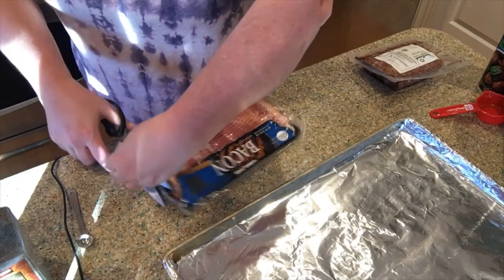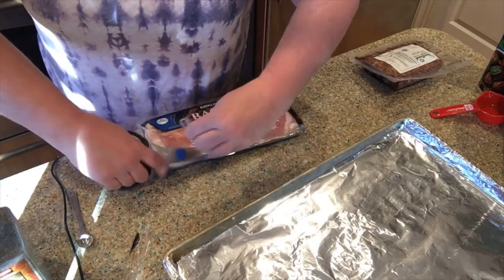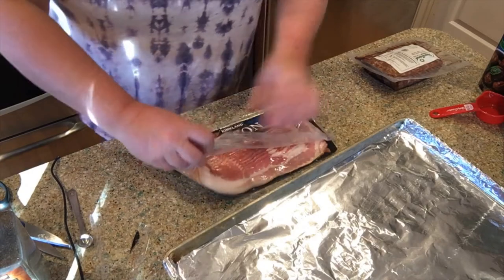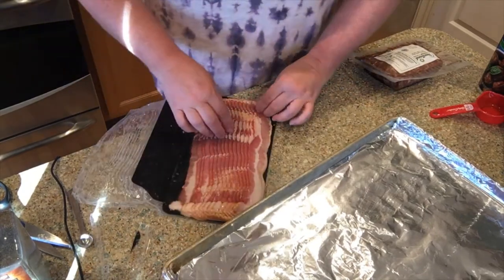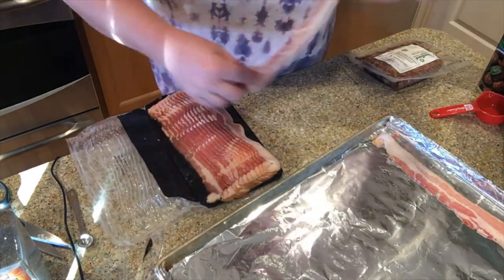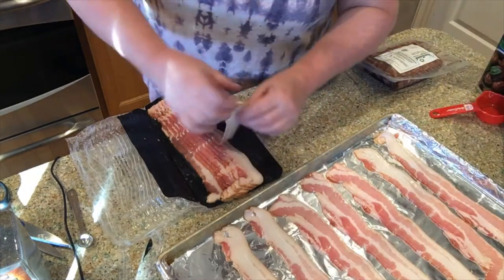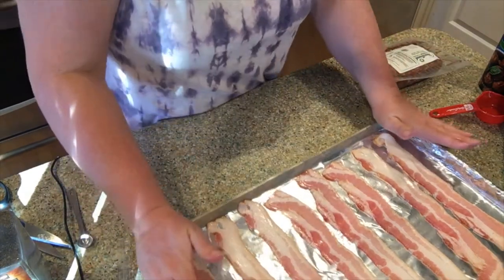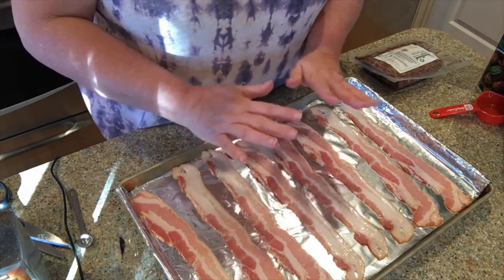I'm going to open my bacon up. I like to cook bacon in the oven — I usually cook it at 375°F and just keep an eye on it; it usually takes maybe 15 minutes. I'm going to put the strips on the tray and get that in the oven. I'll put the rest aside and check it in about 10 minutes — so that'll be about 14 minutes total at 375°F.